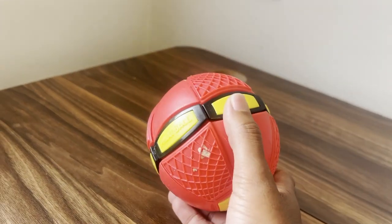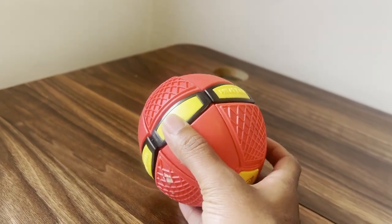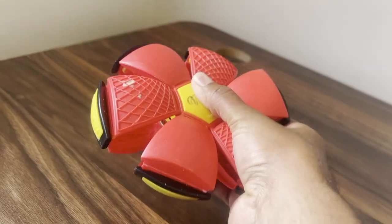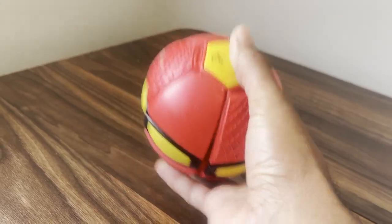So here is this kind of UFO magic ball. It's a portable flying toy and you can kind of squeeze it together and then throw it as a disc and it kind of propels into the air. It's a pretty cool toy to have.